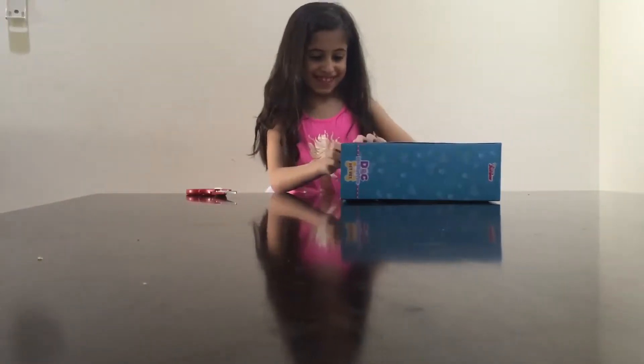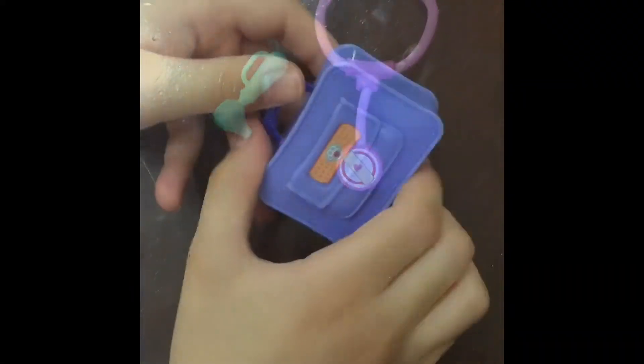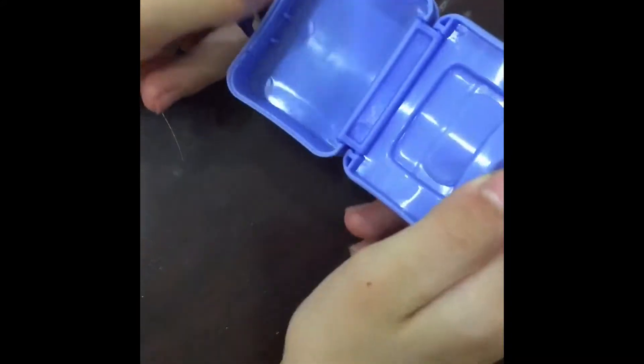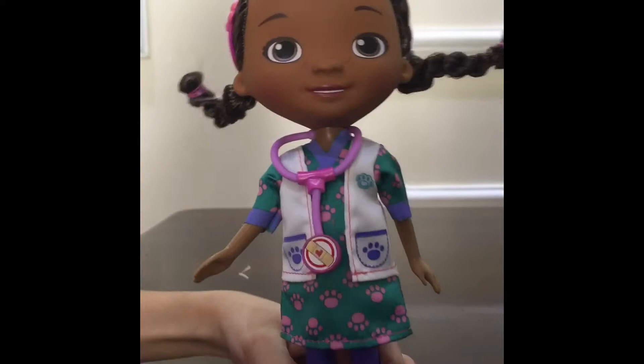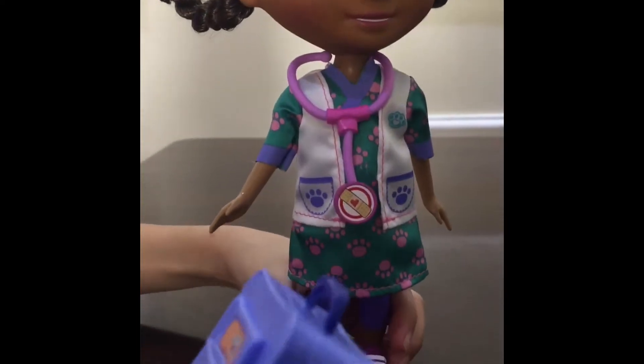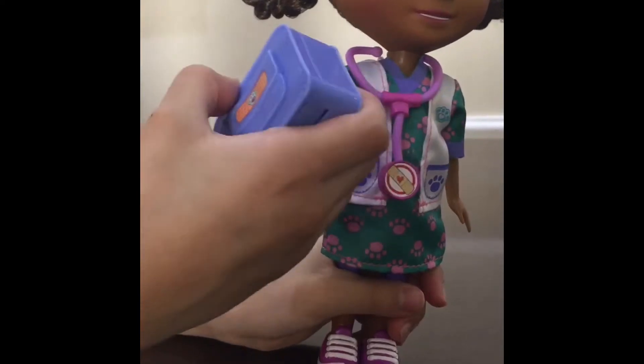So let's open it. It comes with the tools, the bag that actually opens and closes, and the doll. The bag has a handle, so it's easier for her to hold it.